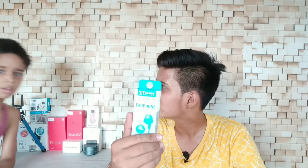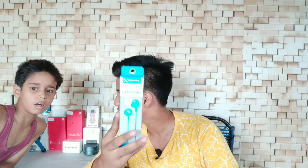So, who needs earphones? For this giveaway — who wants to be part of it? Please subscribe, share, comment, and press the bell icon on my videos.